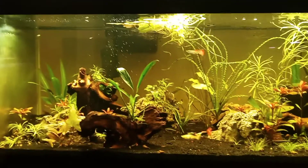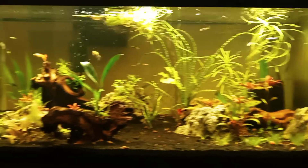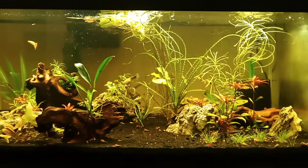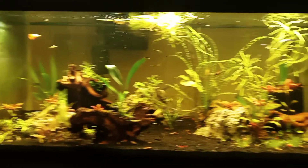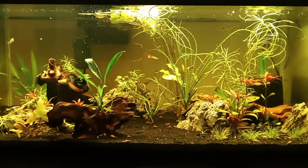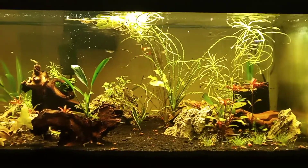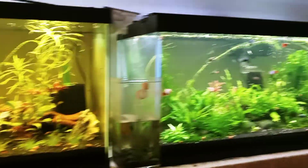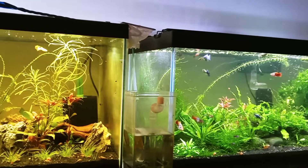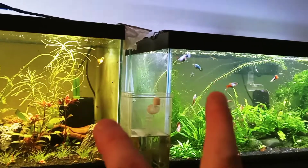I did just do a water change, and notice how the water is tinted from tannins from the driftwood I have in here. It is looking less dark after the water change and will gradually dissipate, but I was kind of — well, I still am liking it like that with a bit of a tint. Compare this planted 40 gallon community tank over here — notice side by side how much this one is kind of tea colored compared to the other one.